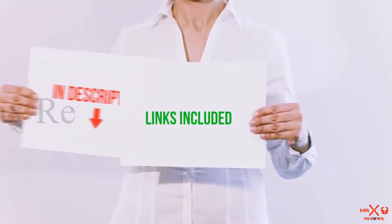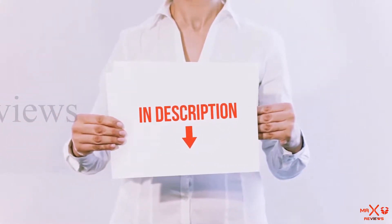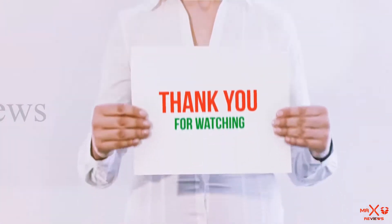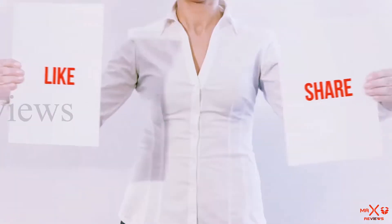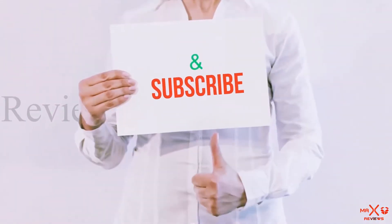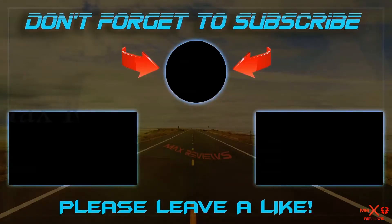All of these items are available on Amazon.com. I have included all the links in the description — you can check them out for the latest price. Thank you for watching. If you like this video, please hit the like button below, share with your friends, and be sure to subscribe. See you next time.